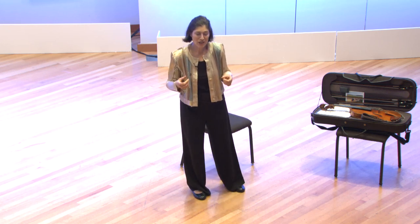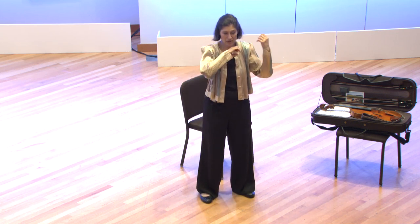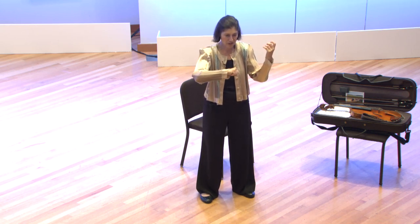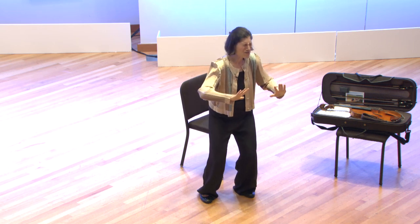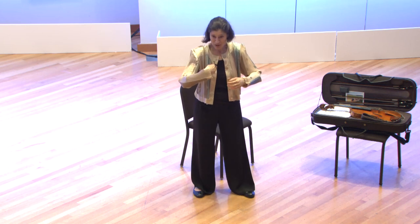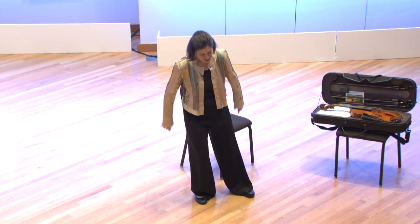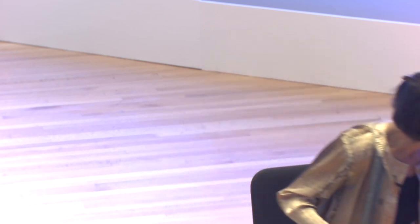One of the exercises Karen Tuttle had us do — and it's a great one I still do very frequently — is at any given moment in a piece, just stop and freeze. You can tell where your tension is. Right here, and therefore down the arm. My Tai Chi teacher said: tension in your shoulder infects the arm and hand. Tension in the back infects your coordination. So how do we work on holding this most improbable position? Cellists are lucky — at least it's centered — but they don't get to stand up.